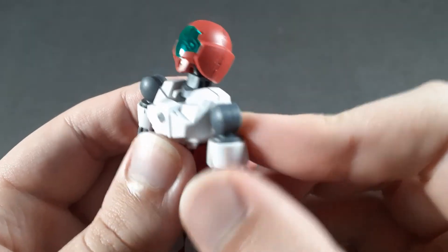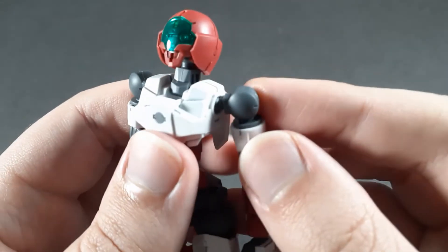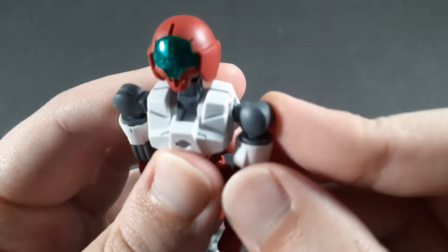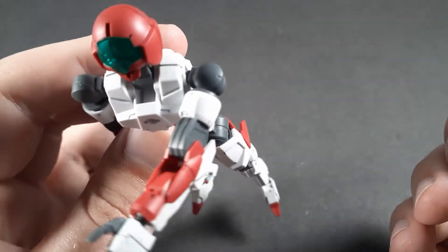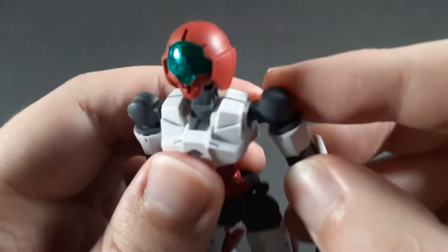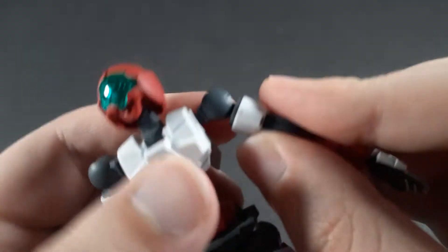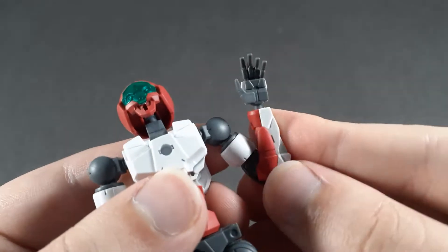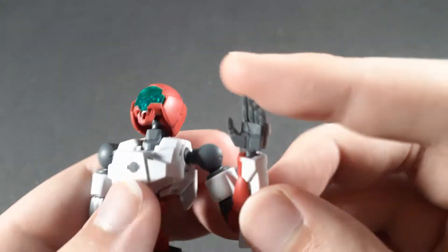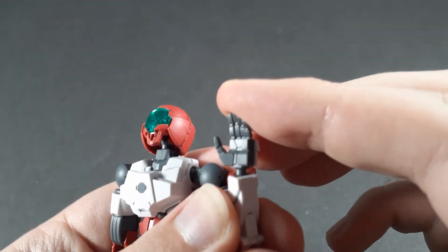Moving on to the shoulder, while this doesn't have the forward hinge socket that the other 30 Minute Missions kits have, it doesn't really matter because you can just get the arm pretty much straight across the chest anyway. Of course, hinge outwards, then a rotation at the bicep. Single joint at the elbow, but it can get pretty much a full bend. And the hands, as always, are on a ball joint.